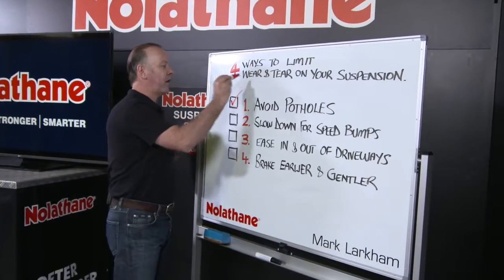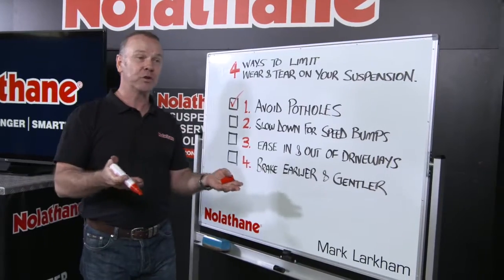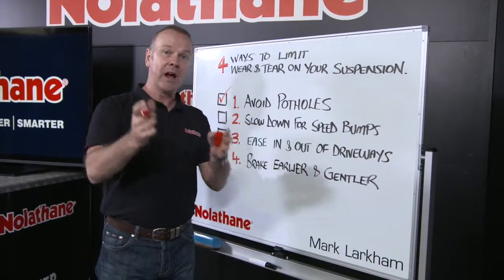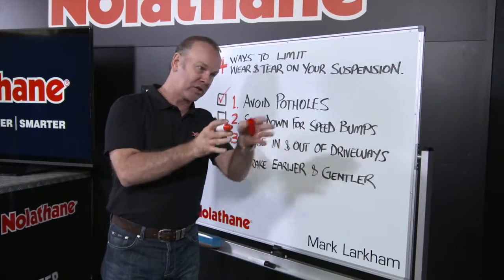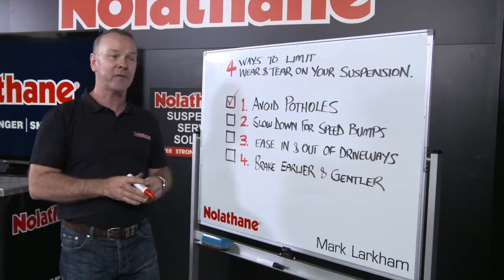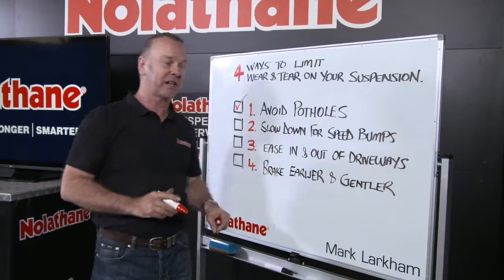First of all, avoid potholes. Sounds pretty obvious, but sometimes hard to do, and a good way to do it is to lift your vision a little bit. I'd put into the same category the edge of the side of the road where there's bumps and a drop off — sometimes a couple of inches. Keep your car away from it, but if your eyeballs are just ahead of your bonnet, chances are you're going to hit it.